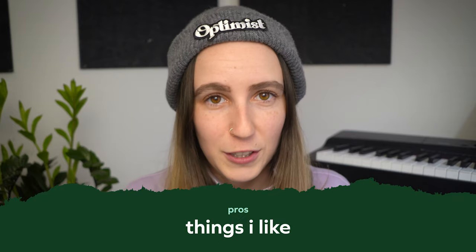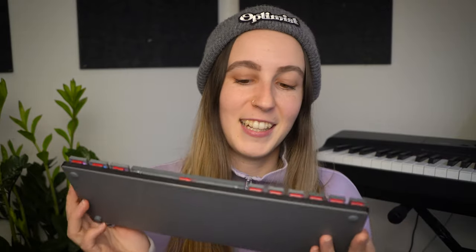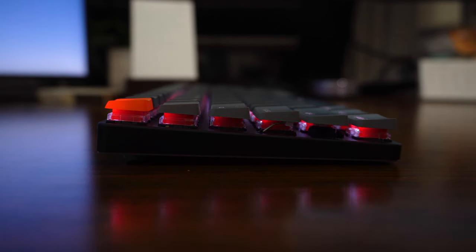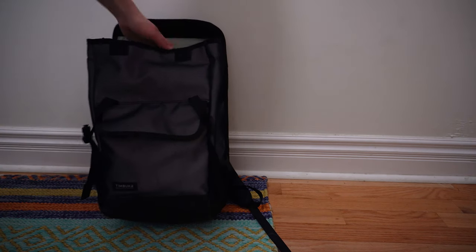Let's get into the pros first. Some things I really like about this keyboard are its size and portability. It is very small, nimble, light, and very very thin. I could totally see myself sliding this into my backpack and taking it to a coffee shop or co-working space.